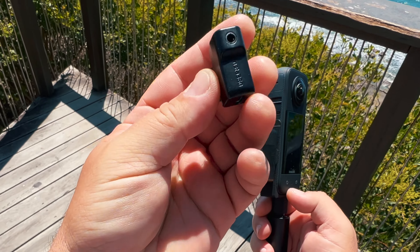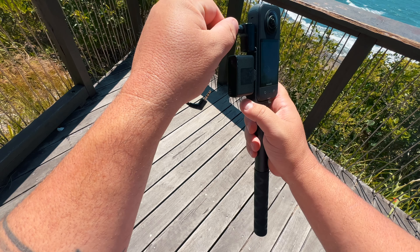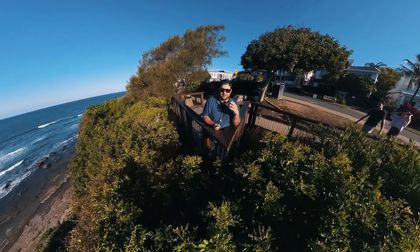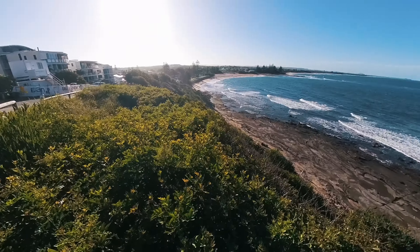You grab the mic adapter for this one or the X2 — I'll put a link down in the description if you need to find that. It does come with a cable, you plug it in, and yeah, it works. You're listening to it right now. You can hear me clearly, but you can also look around and just see the sights.